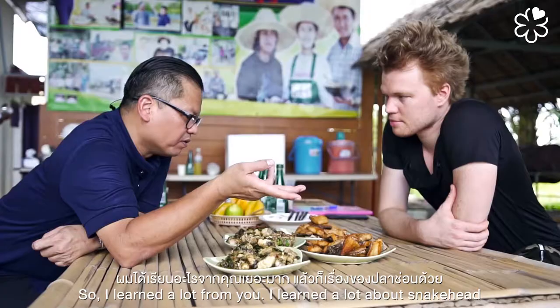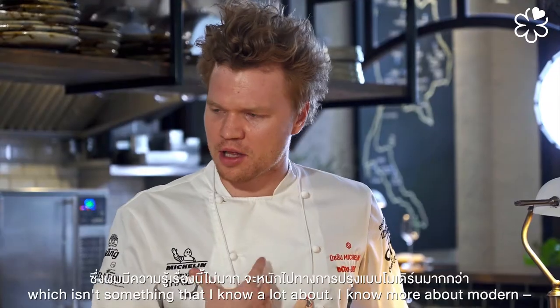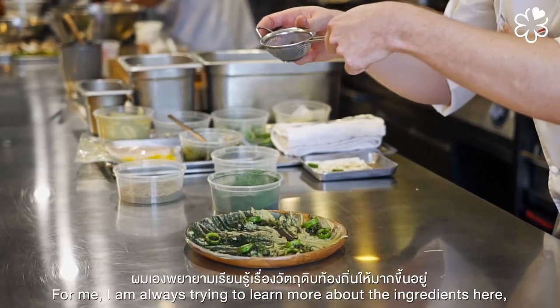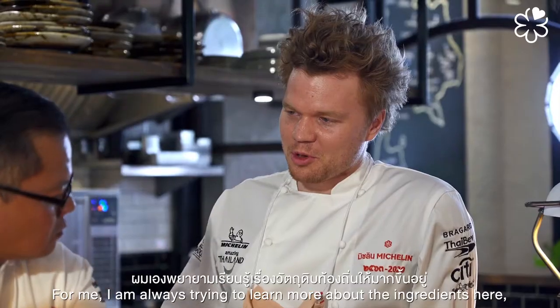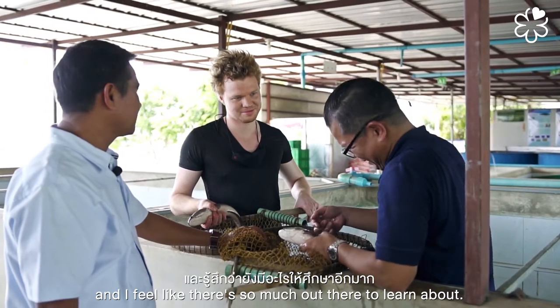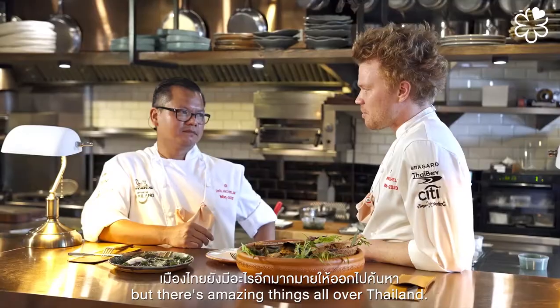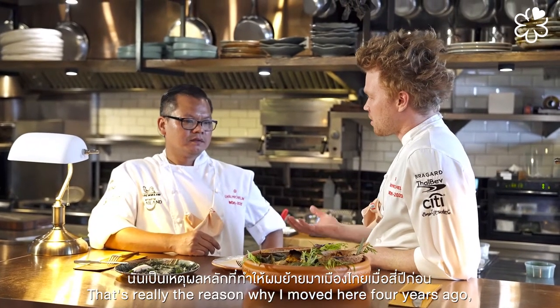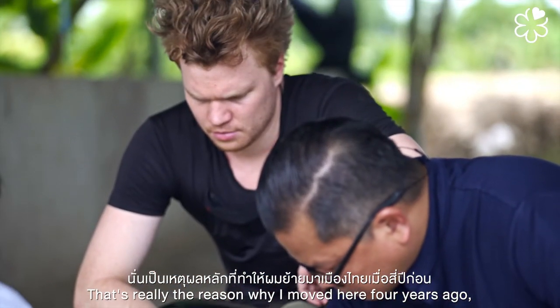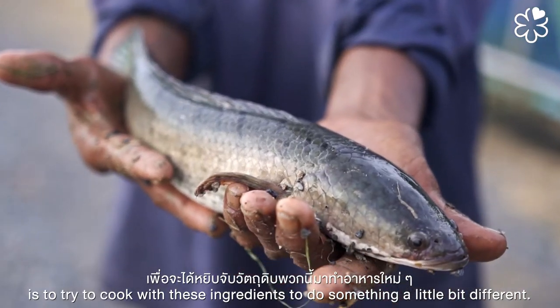I learned a lot from you today — a lot about snakehead fish and more traditional ways of cooking with it, which isn't something I knew much about. I know more about the modern side. For me, I'm always trying to learn more about the ingredients here, and I feel like there's so much to discover. A lot of times I'm busy in my kitchen in Bangkok six days a week, but there are amazing things all over Thailand.